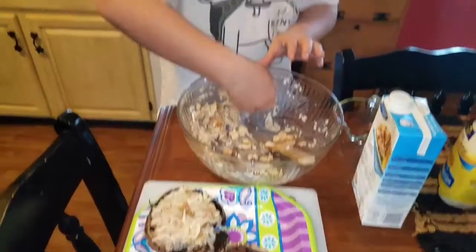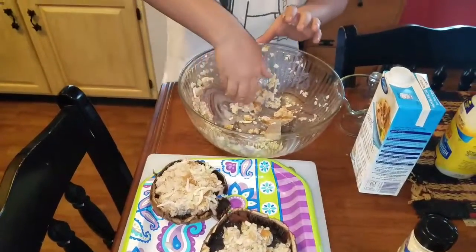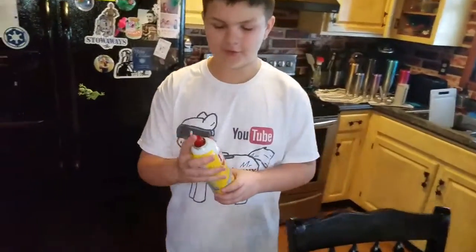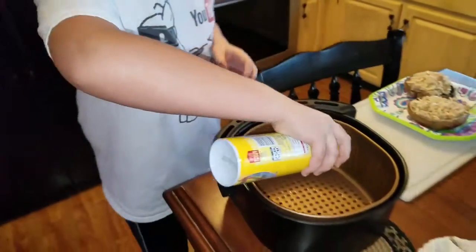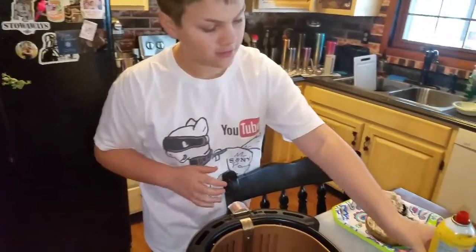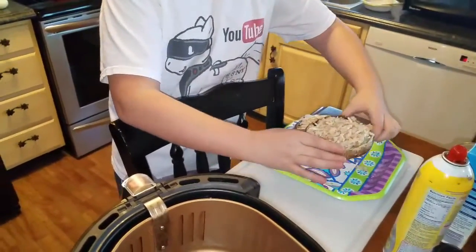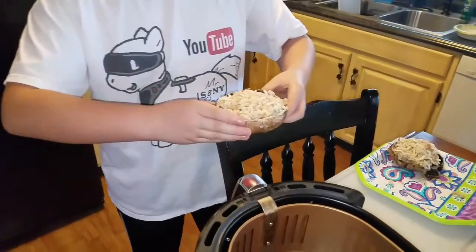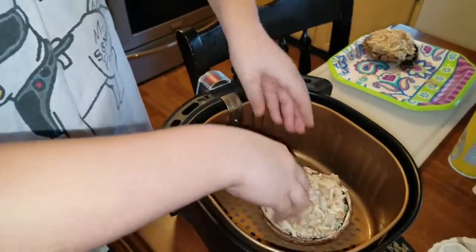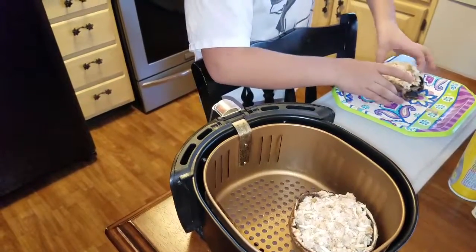Be gentle because you don't want to break the sides — if you do, it will basically ruin your meal. Take some PAM cooking spray and put some in there. Be very careful because the air fryer may be a bit hot on the sides. Take one of your mushrooms, put it in there, and place it as close together as possible since you might not have enough space.